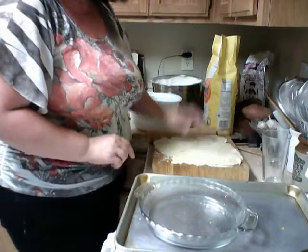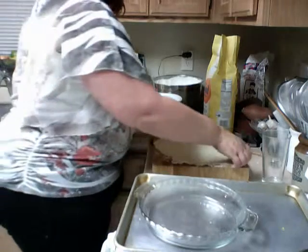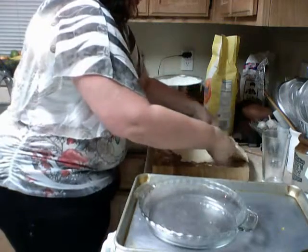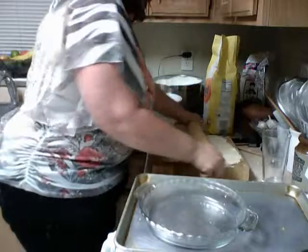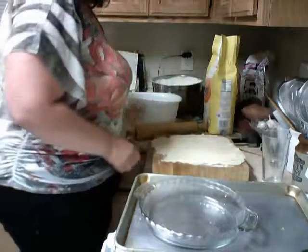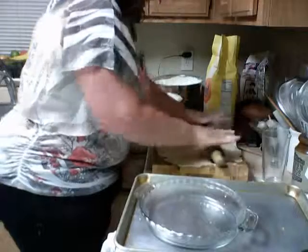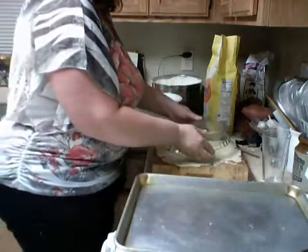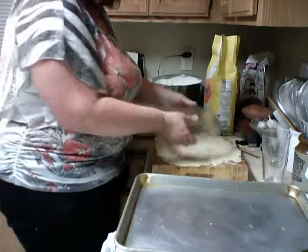Just push it back together. If you have a rip in the middle, take some of the dough from the edge and press it right in, and then roll it. Okay, lift this up, very gently, and roll it even bigger. Turn the cutting board. That looks about right. When you can take this, put it over, and it hangs over — that's it.